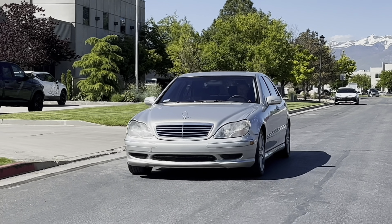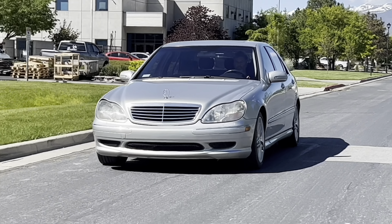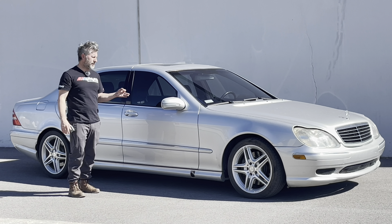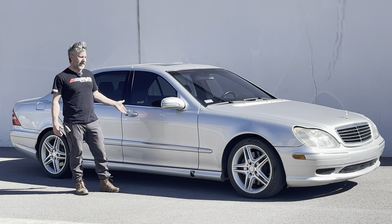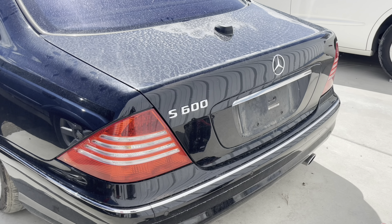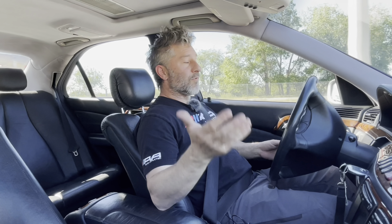Previously on Auto Afflicted. W220 life.